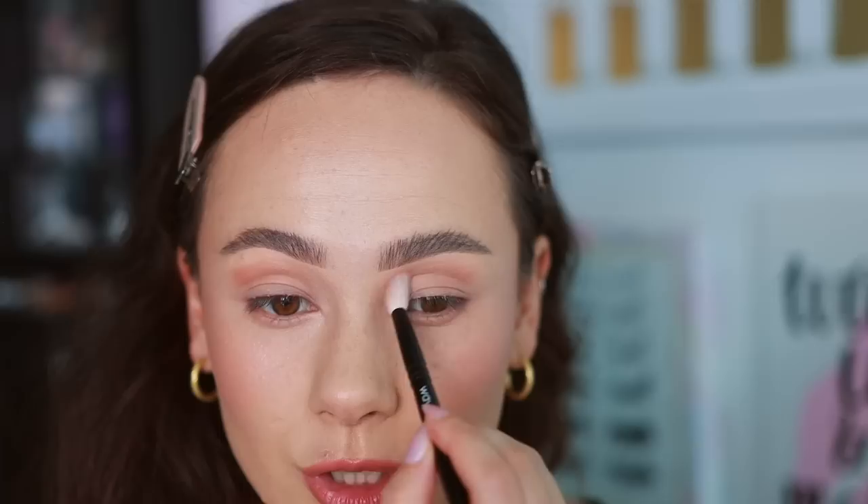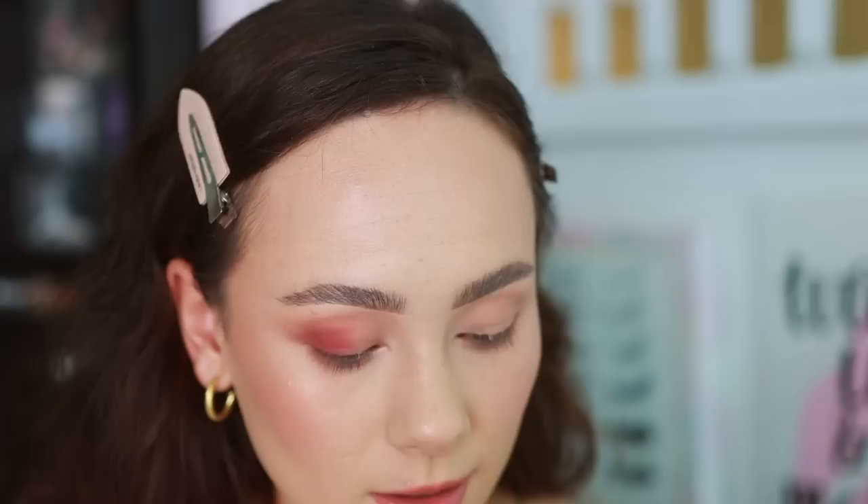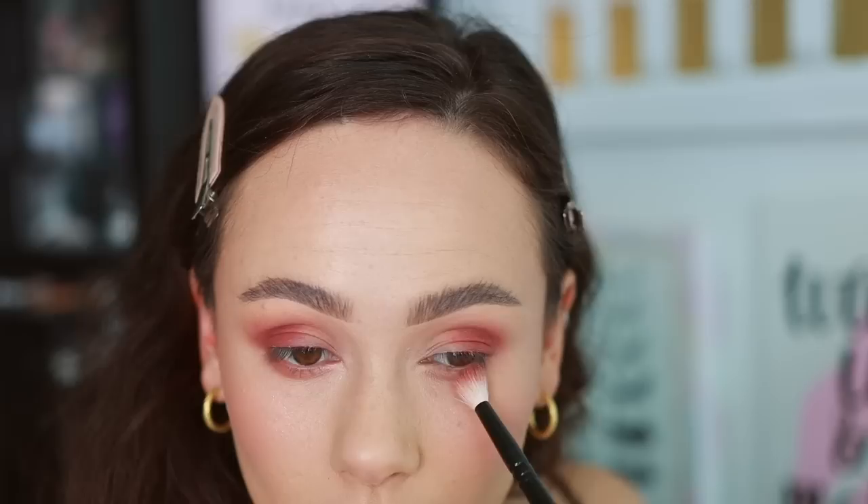Going into the second lightest shade as a transition — it's not much deeper than my skin tone, which makes it a really nice transition shade. Blending that in and also on my lower lash line. It does add a little depth. Then going into the next shade with the same brush, squeezing it onto the outer half of the eyelid, and with whatever's left on the brush softening it. That pop of color is very pretty — it looks a little bit more colorful than I thought.